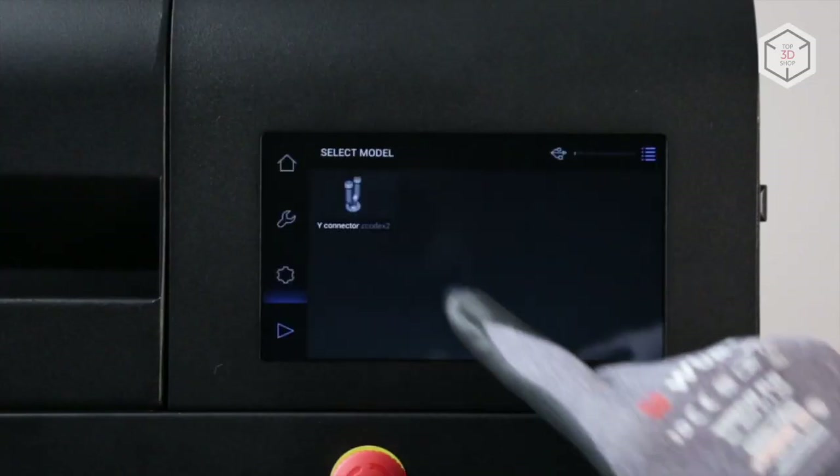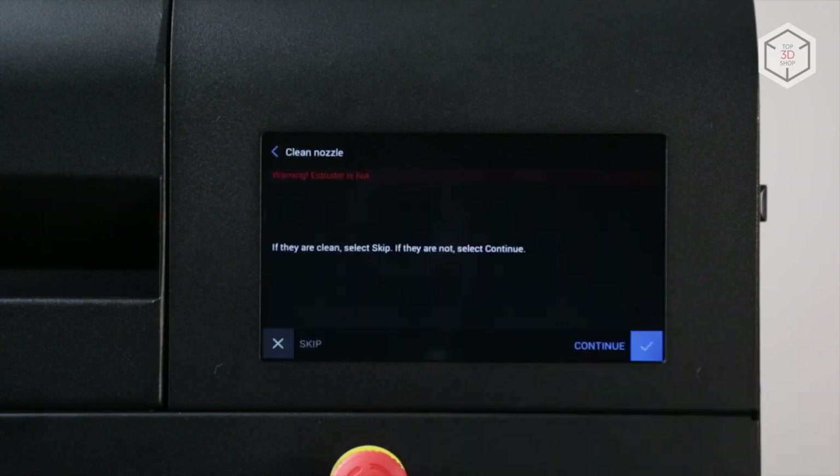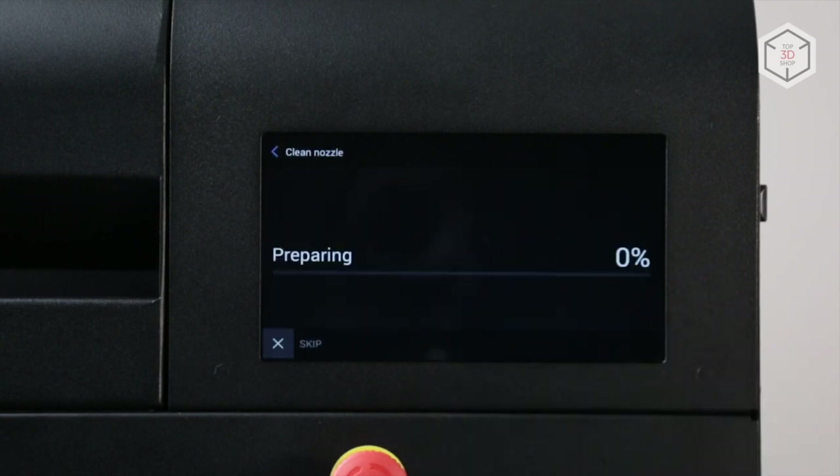Rendered 3D models can be sent to the printer via USB, Wi-Fi, or Ethernet. The printer's settings can also be managed with a 7-inch touchscreen.